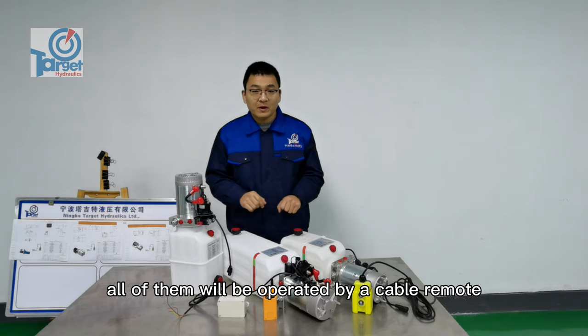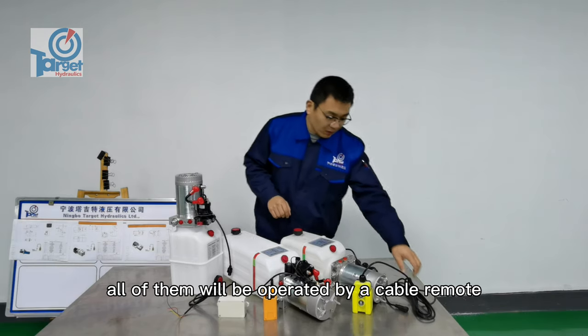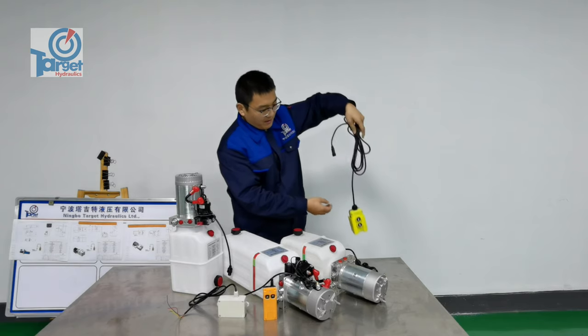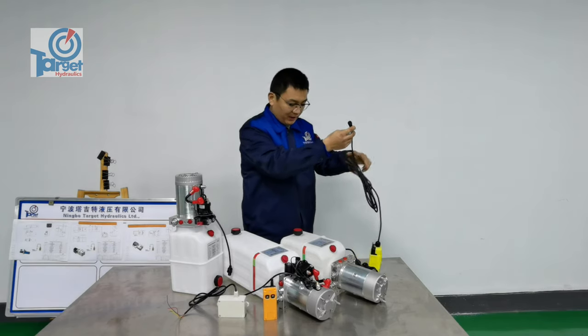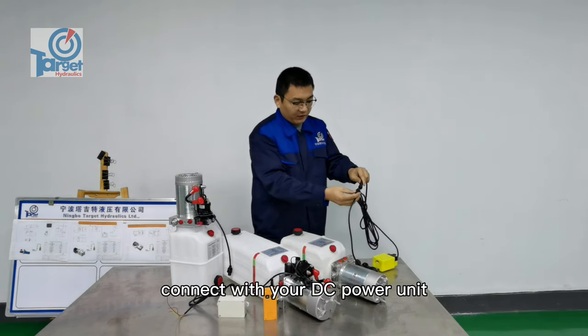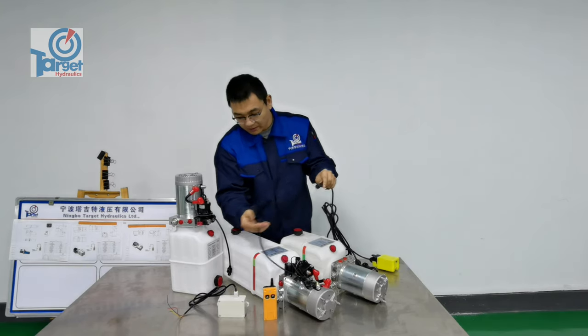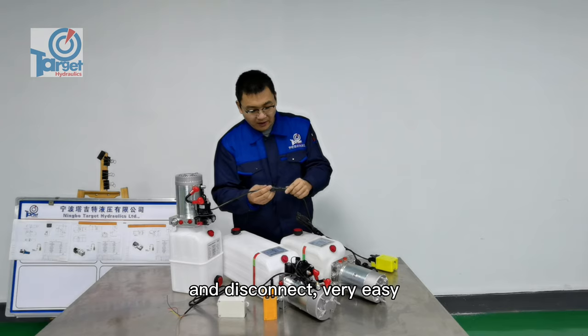All of them will be operated by a cable remote — a two-button cable remote. Here is a quick connector to connect with your DC power unit. Connect and disconnect is very easy.